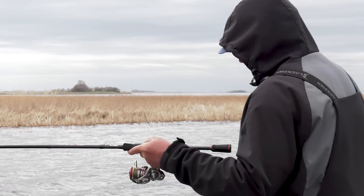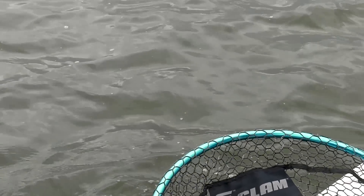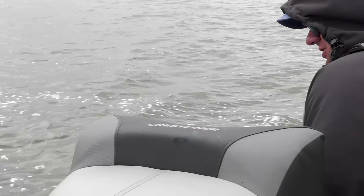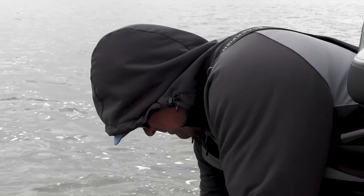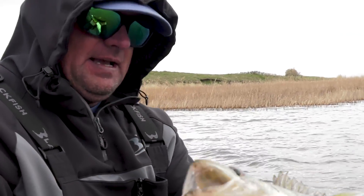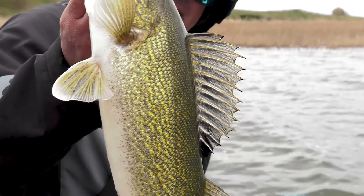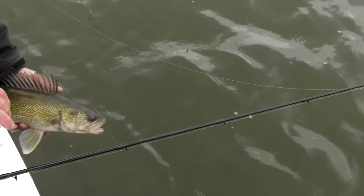Oh yeah — get the net! These fish are just starting to eat. Water's just starting to warm up a little bit and they're just starting to go on cranks. This is a chunk of a walleye — just a great proportion, that would be a great eating fish right there. Beautiful — and in she goes. That fish's lucky day.